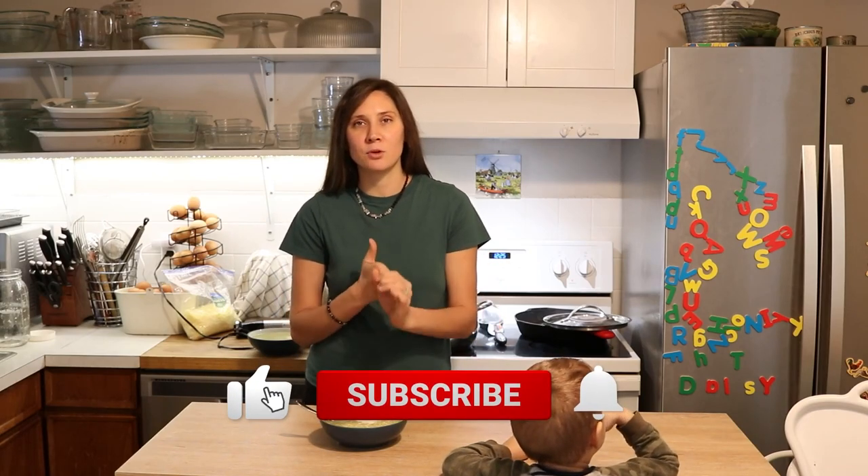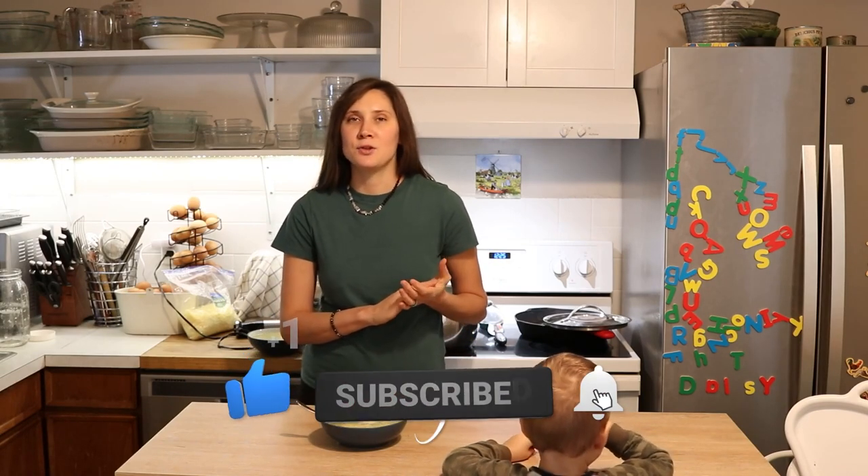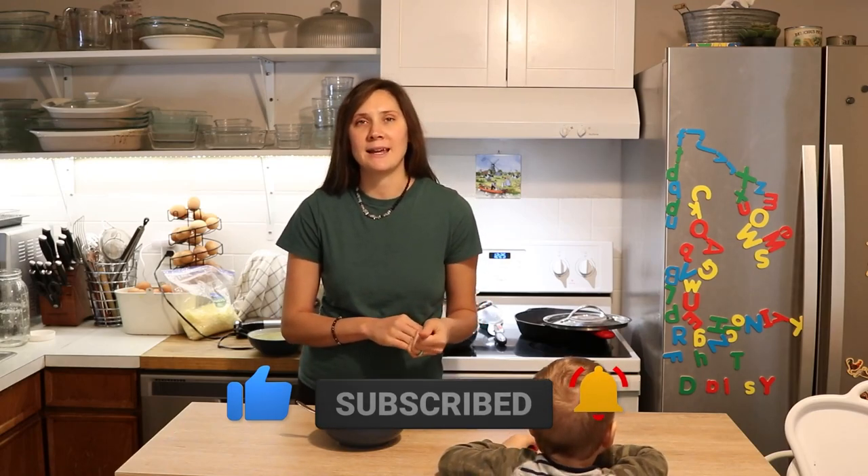If you did like this video, give it a thumbs up. Share it with anybody else who you think would enjoy more GAPS recipes. And if you're new to my channel, please hit that subscribe button — I put out two new videos every week on nourishing recipes and natural living. Thanks so much for watching. See you next time!